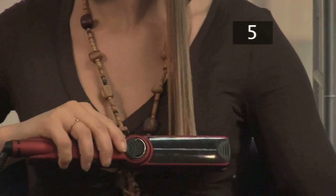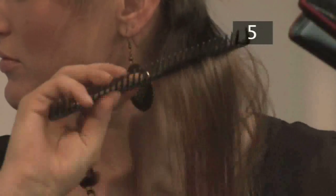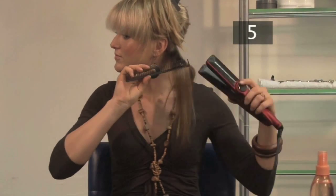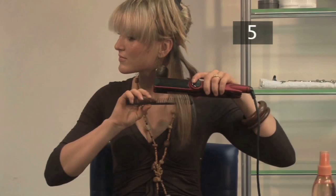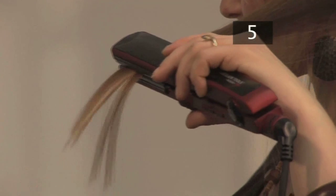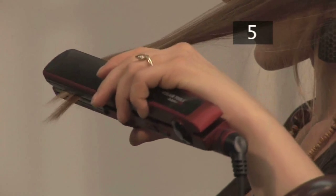This will take some time. Using a comb will ensure the hair is evenly spread in the straighteners. Go over the ends of your hair again to disguise the individual sections.